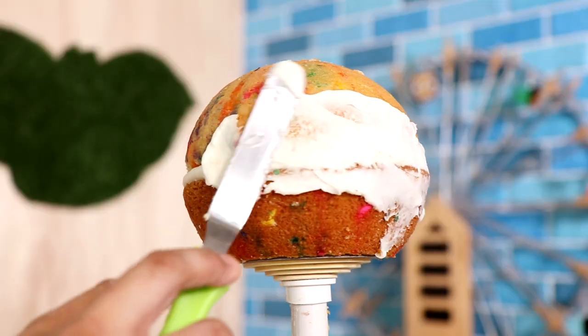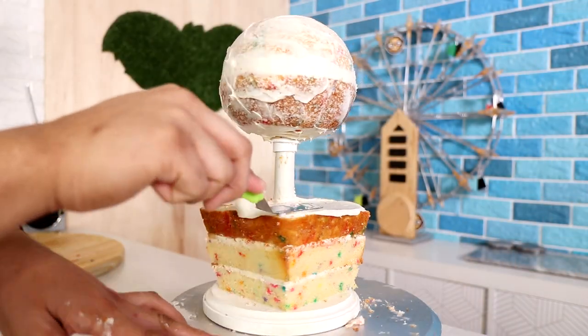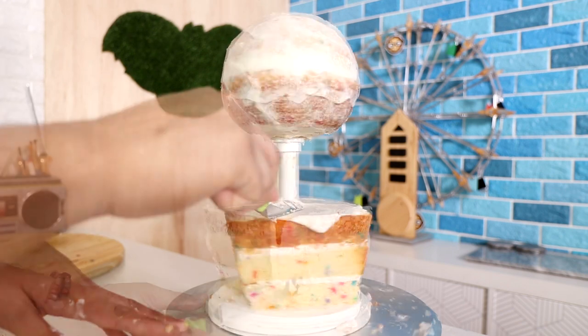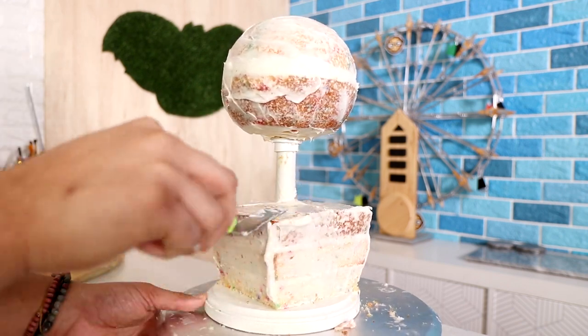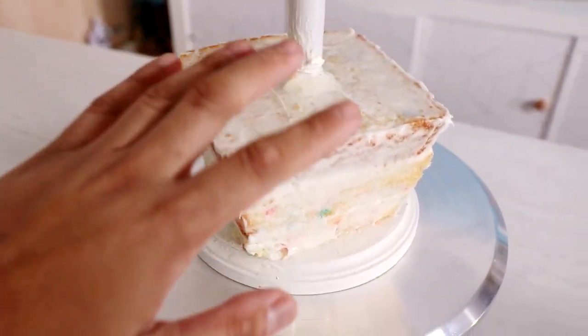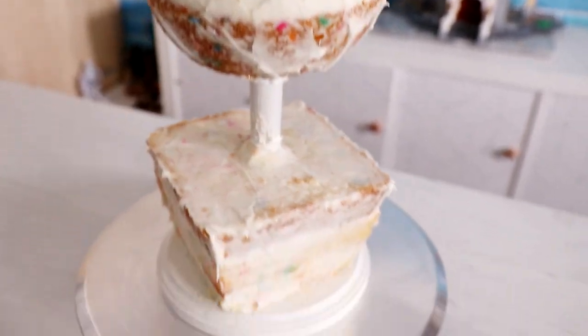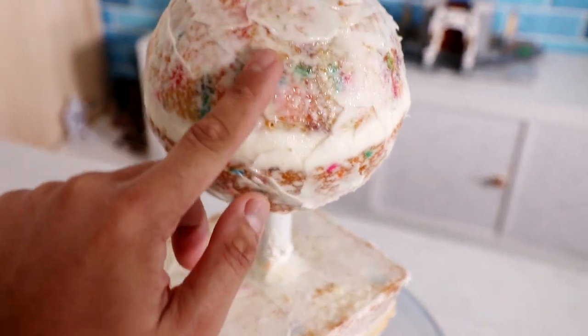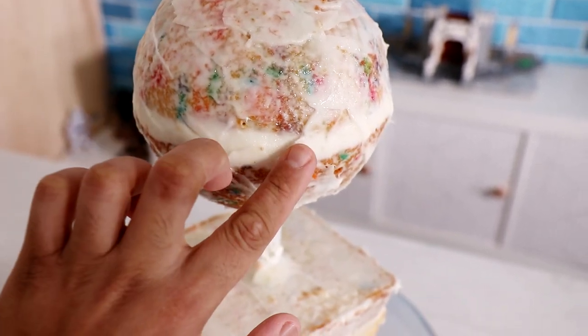I gave my entire cake a crumb coat and then placed it into the fridge. I just finished the crumb coat and I had to wet it with a little bit of magic sauce in a spray bottle so that the crust on the icing could soften up a little bit, because it did create a bit of a crust.